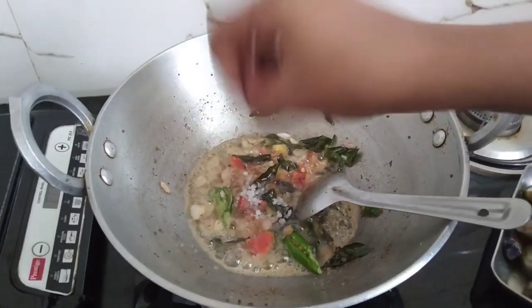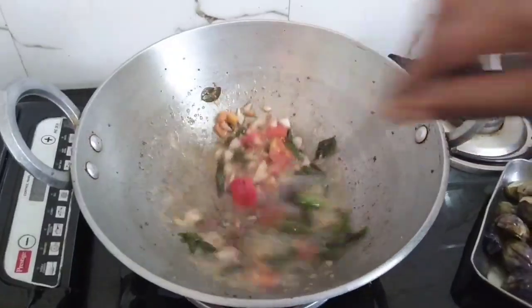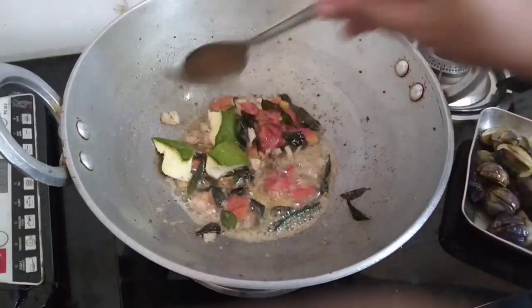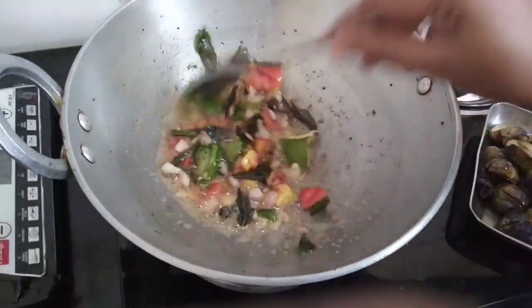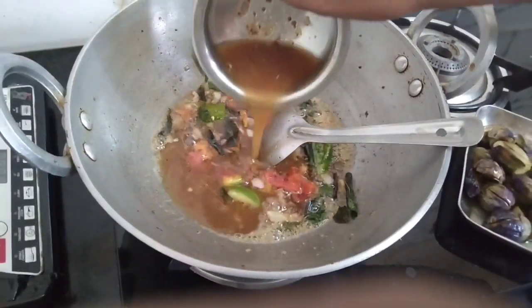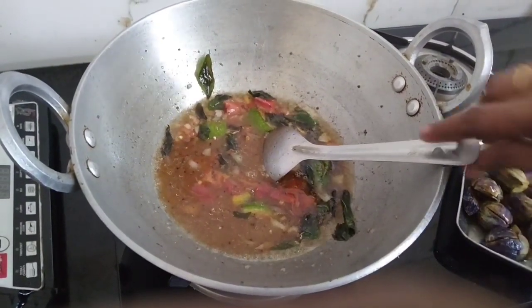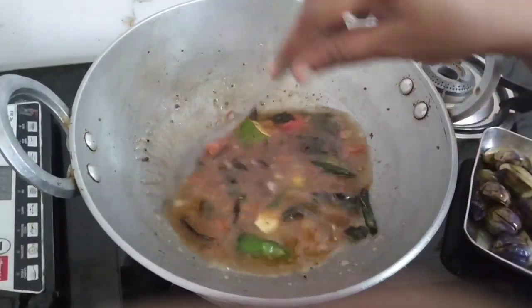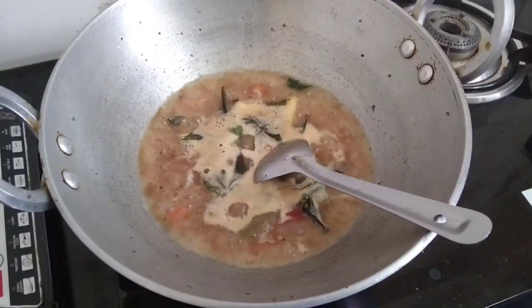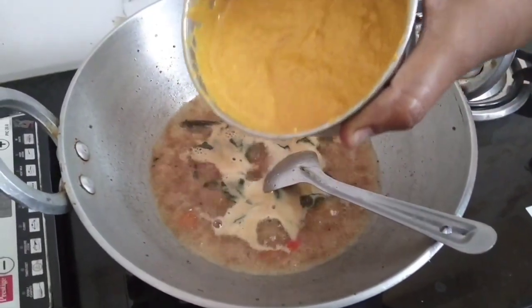I will make a taste of the mango. I will melt with the paste and use a paste.